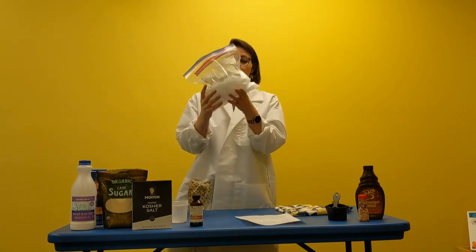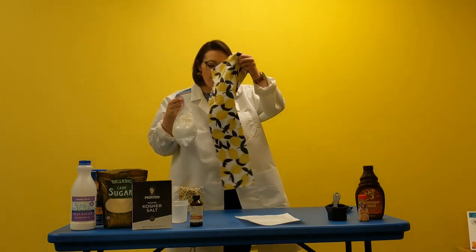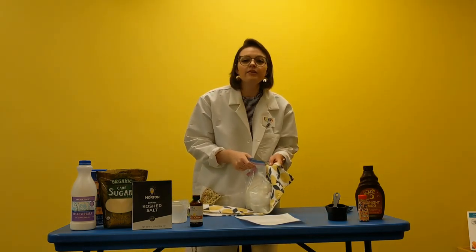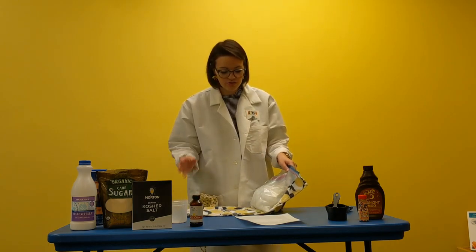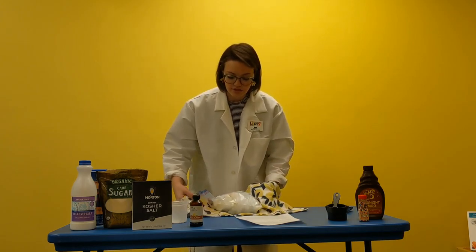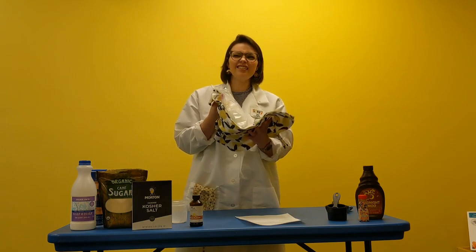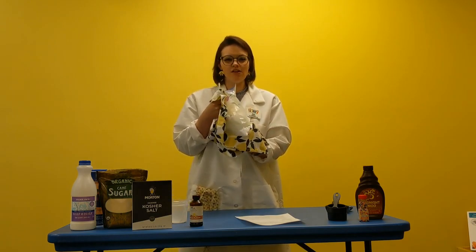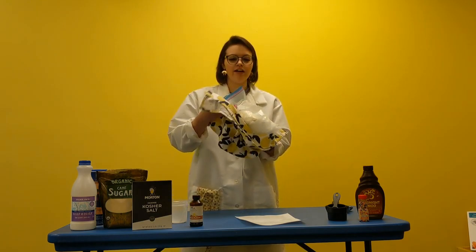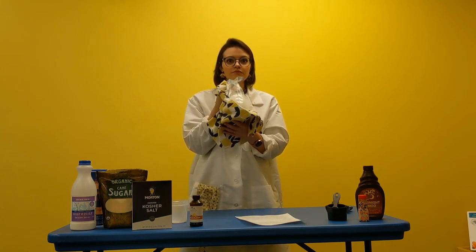Place your ice cream bag inside the ice bag. This is the fun part! If you have a dish towel or some oven mitts at home, you may want to use those so your hands don't get too cold — the salt is going to make the ice a lot colder. Then take your bag and shake it around for about seven to ten minutes, or until you see that your ice cream has formed a good ice cream texture.